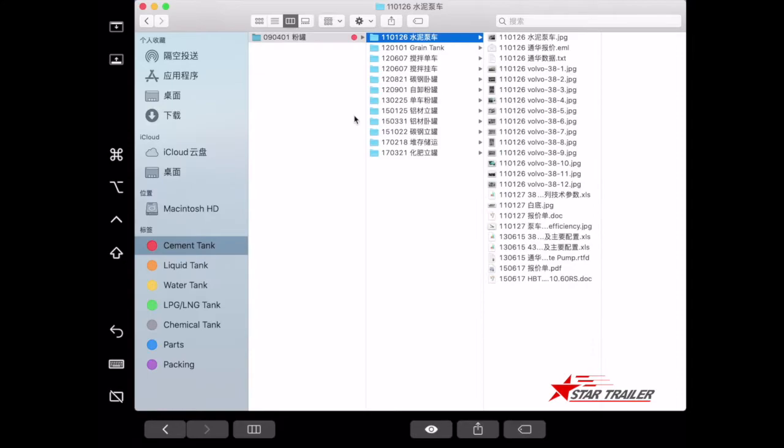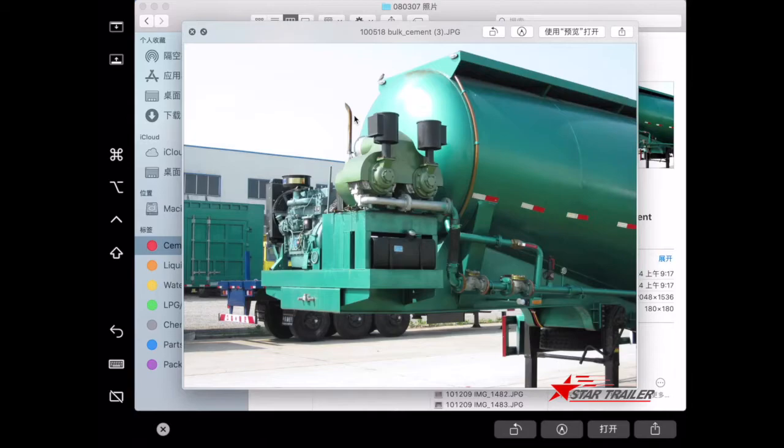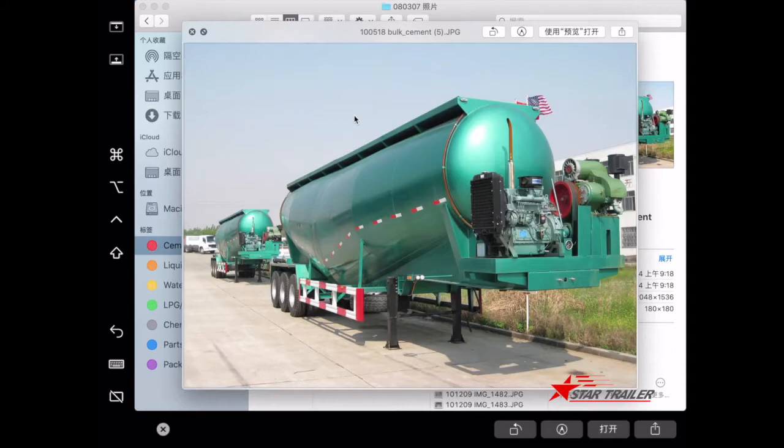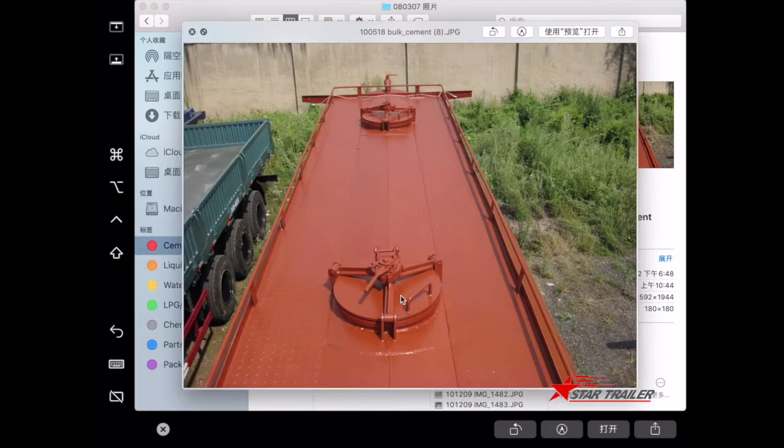This gives you a rough idea of how the dry powder tank looks. You can put cement inside, and it uses a diesel engine machine and air compressor to pressurize the inside of the tank. The dry powder inside liquefies and then exits through pipes to the outside.